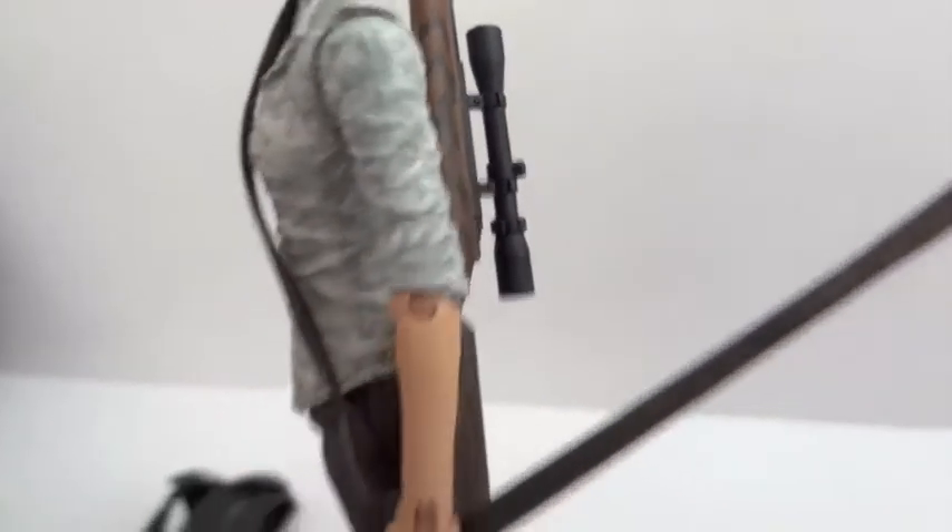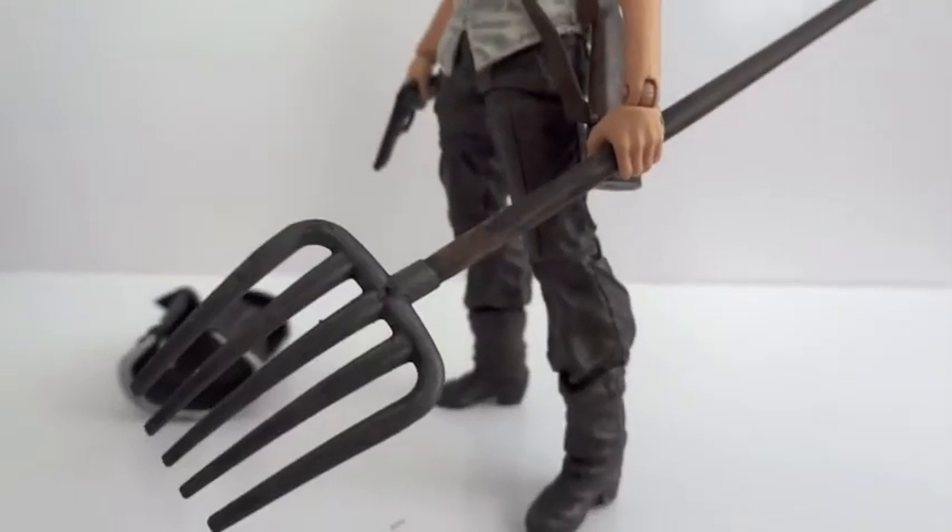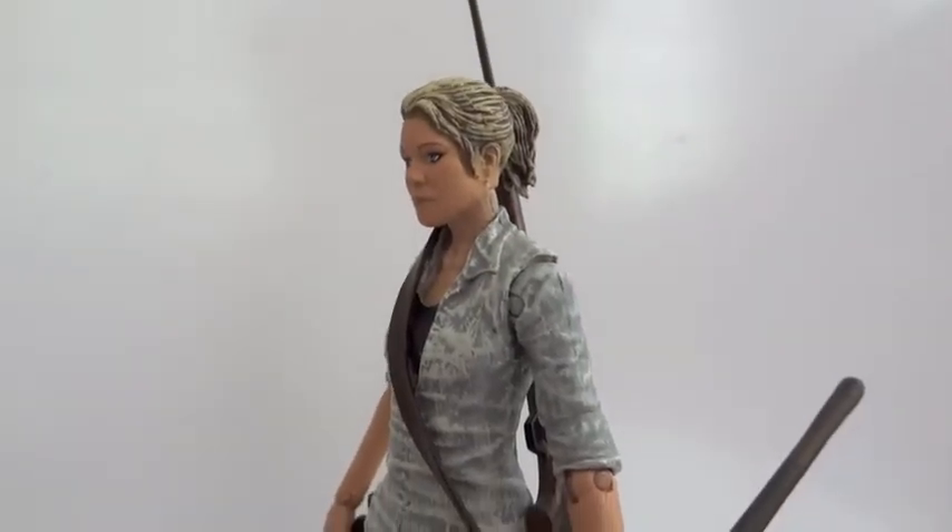I believe the sniper rifle is the exact same one as Riggs'. I could be wrong, but I think it is. There's the pitchfork, there's the figure — let's take a look at the figure itself.